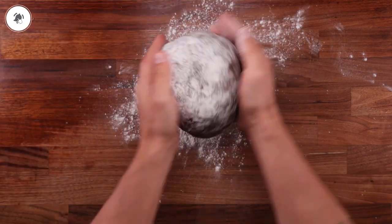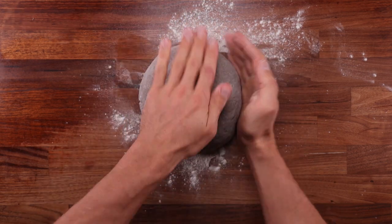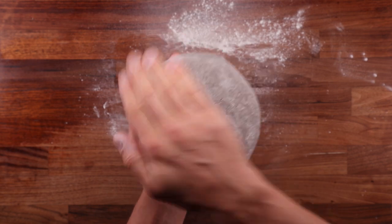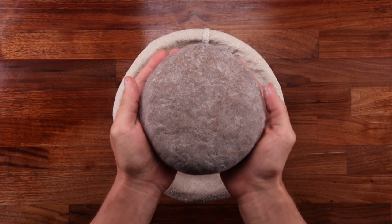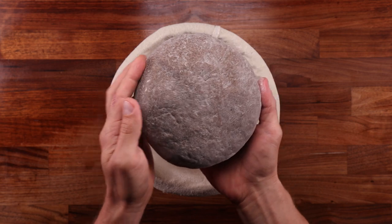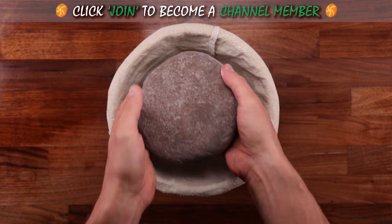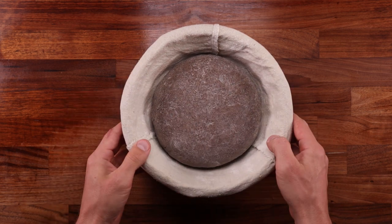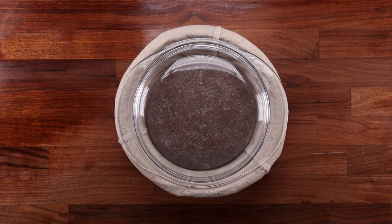After bulk fermentation, it's final shaping time. Again, use plenty of flour. The shaping method here is slightly unconventional — instead of folding the dough, simply degas it and press it into shape, be it round or oblong, it's up to you. Shaping this way will ensure a smoother surface. After shaping, place it in the proofing basket. Don't worry about dusting the basket with flour — the dough is already coated enough so it will not stick. Gently press it so it fits the shape. Cover it up and leave it for the final proof, which should take only about an hour or so. As soon as the surface develops a few good cracks, it's ready for the oven.